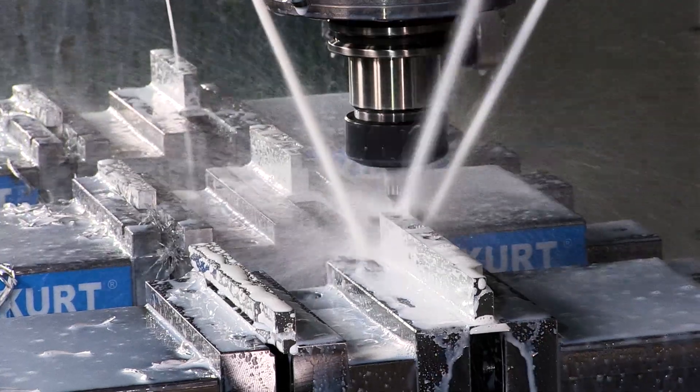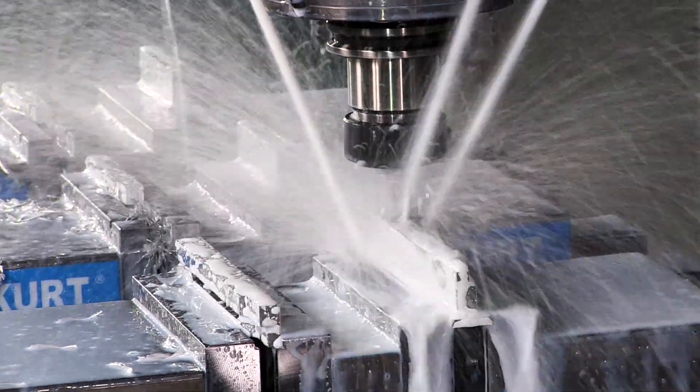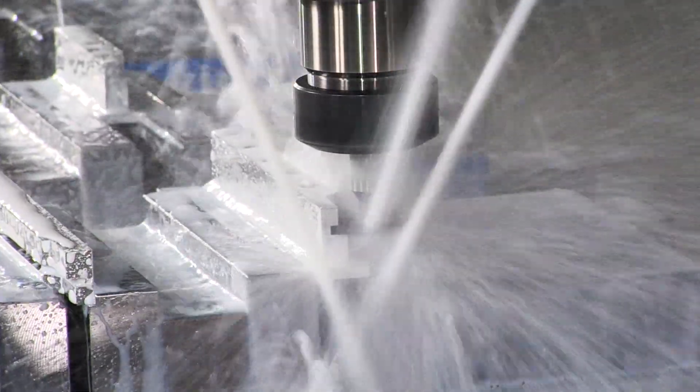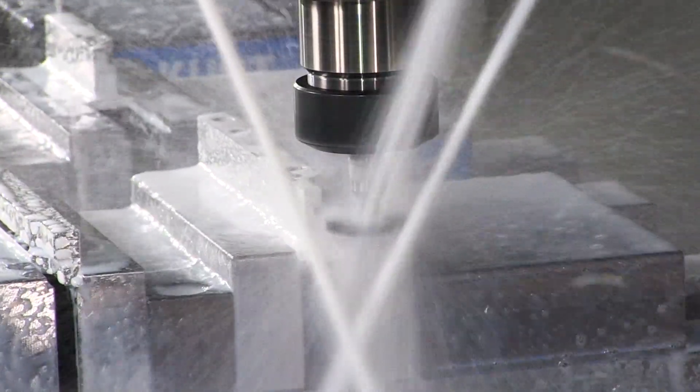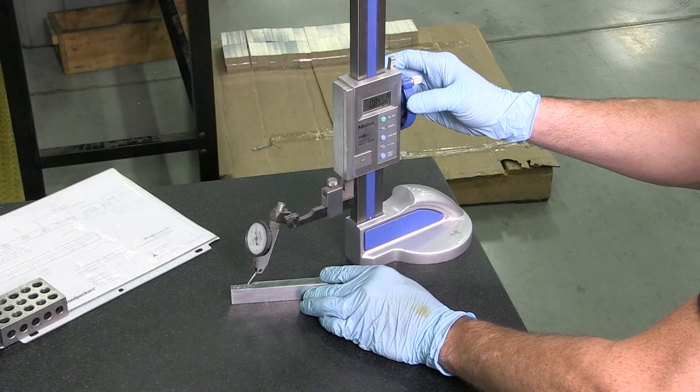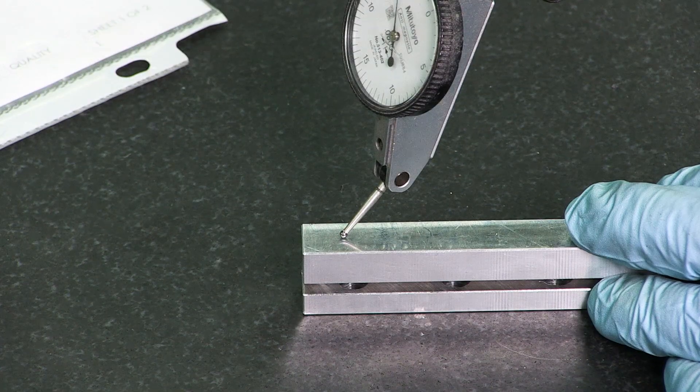Meanwhile, at another CNC mill, the bodies of the Delve Square SS are crafted out of aircraft-grade aluminum. Those bodies are then inspected and checked for tolerance.